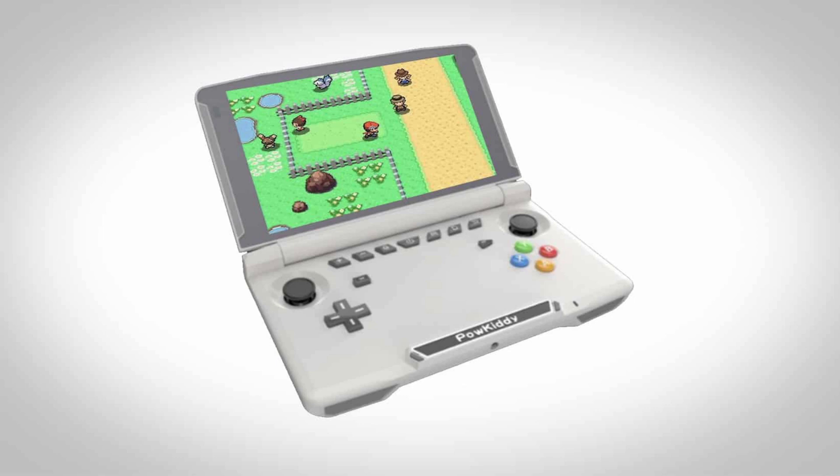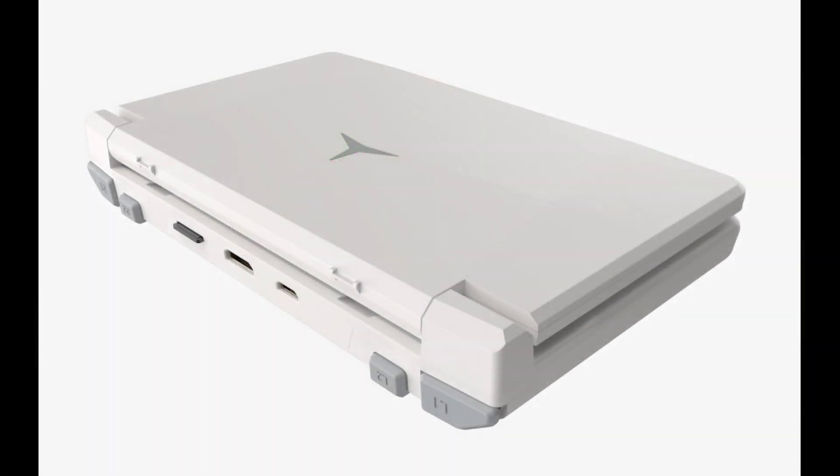The device supports Wi-Fi 5 along with Bluetooth 5.0. There is an HDMI output on the top via the mini HDMI port or the Type-C port. Some additional functions include a gyroscope sensor built into the device, GPS, FM radio, and a mic on the device.